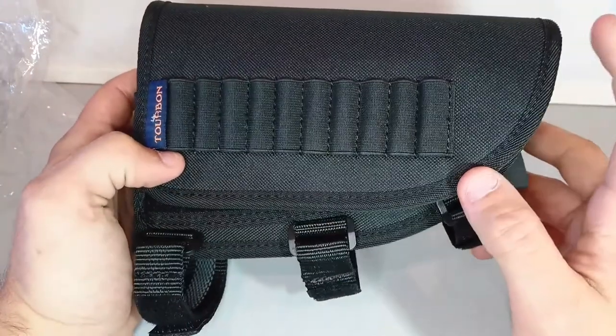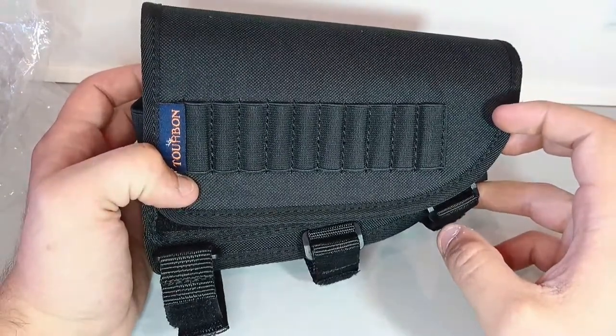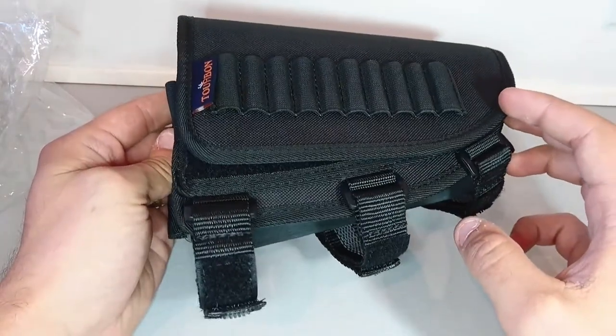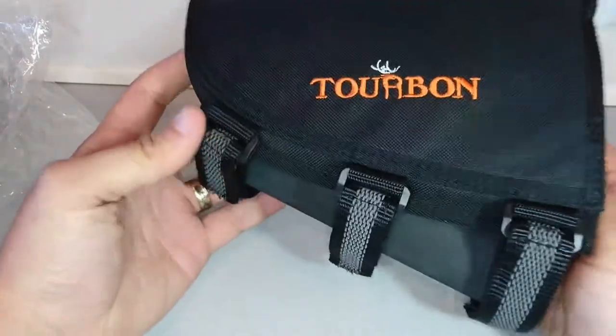It also comes in green. This specific one is for right-handed people, but it also comes for left-handed people in both colors.